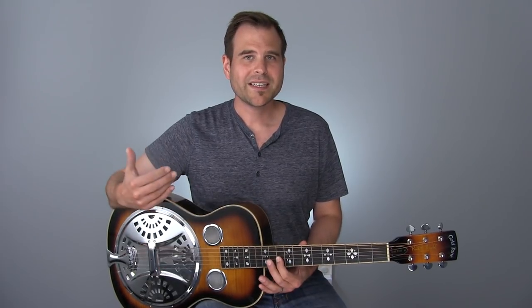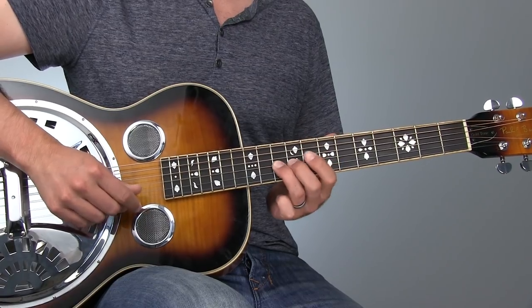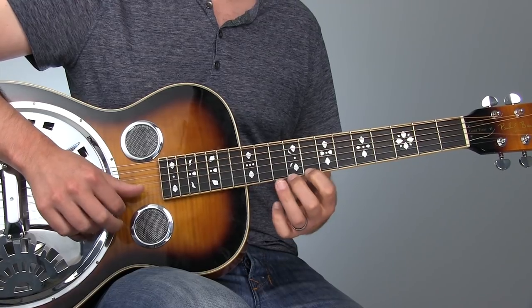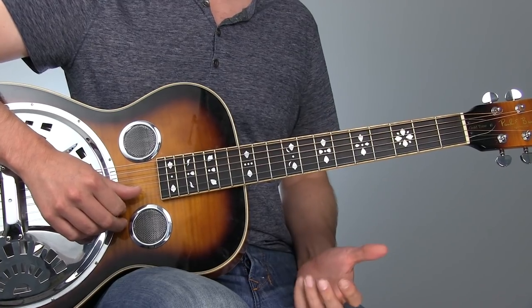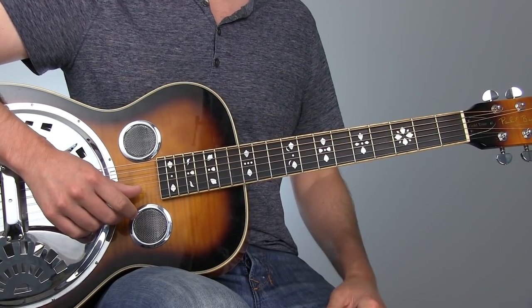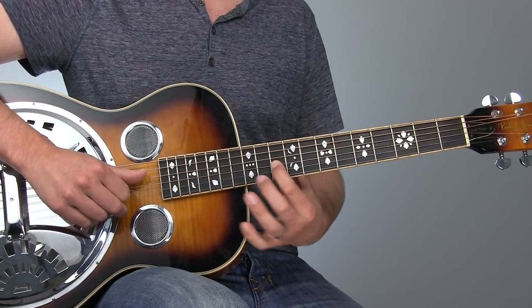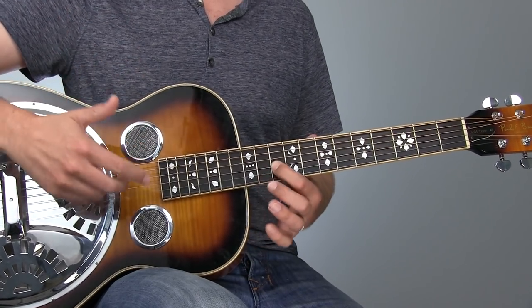We're going to start this off by playing the F note on the third string, 10th fret, and that is the minor third of the D minor pentatonic scale. For the D minor pentatonic scale, we've got D, F, G, A, C, and then D. We're going to really use those notes to color this next couple of bars from our solo. We're starting out on the F note at the 10th fret on the third string — that's the minor third — so already we're kicking off with that minor pentatonic sound.